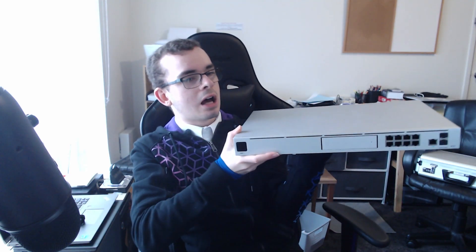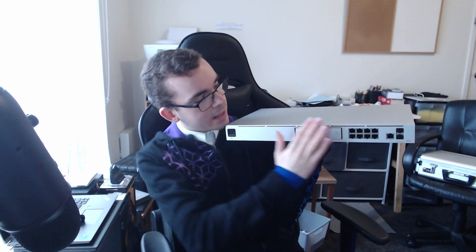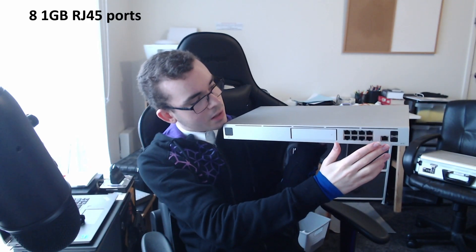Basically, that's it. So this is the Dream Machine Pro, not the SE — so this is like the older version, I guess. It has eight RJ45 ports, and two SFP+ — I think that's SFP+, could be wrong, don't quote me. On the SE it's 2.5 gig.